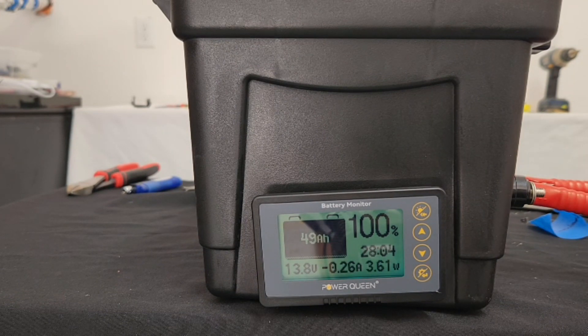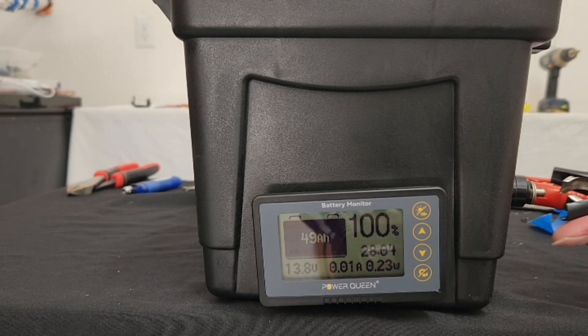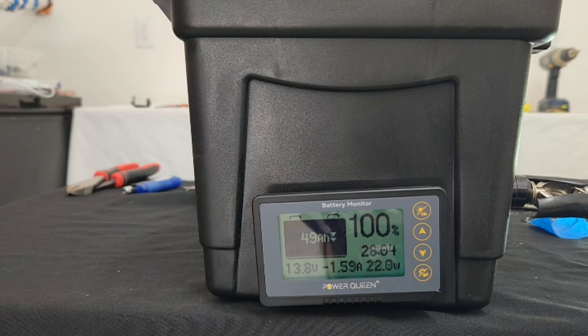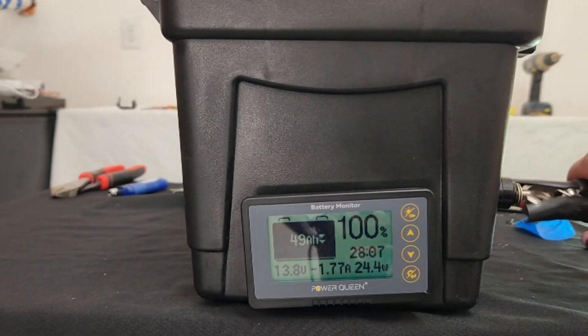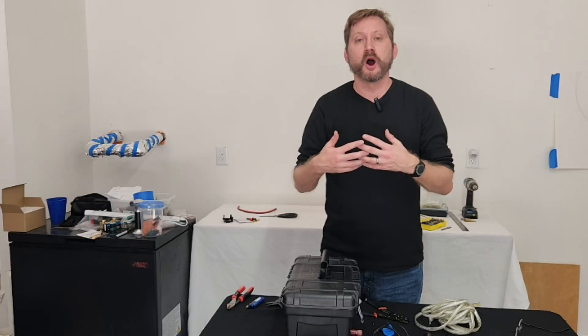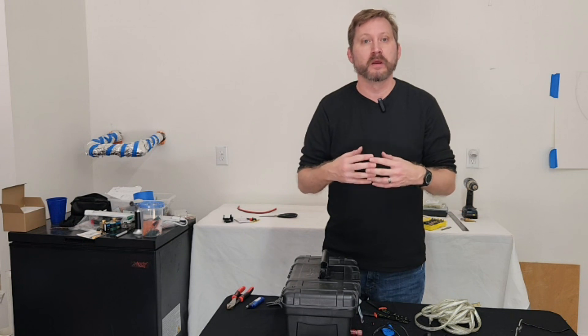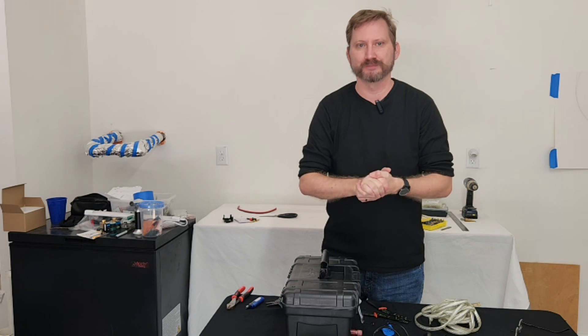I'll pull those off. You can see the draw go back down to essentially zero — that's just the backlight of the shunt. Put that back on and you can see the current draw of the lights. You may have noticed that I didn't put a master power switch on this box anywhere. I personally just disconnect the power leads on the battery when I'm not using it.